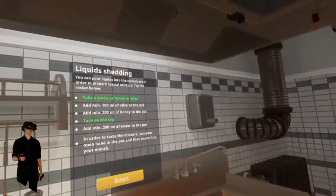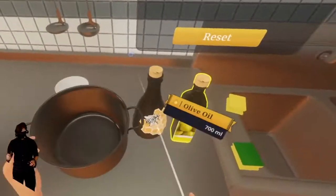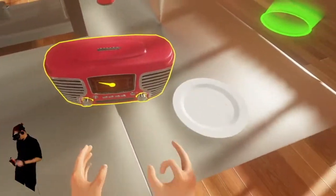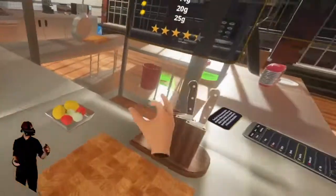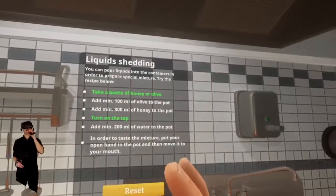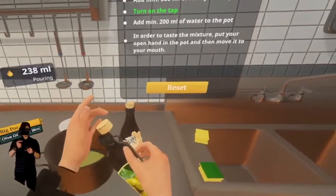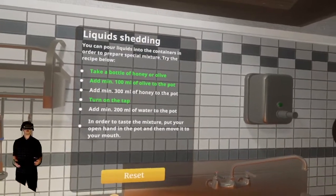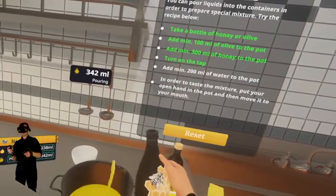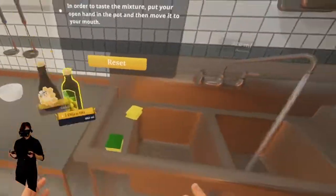We'll take honey — add 100 milliliters. Man, we have Hall of the Mountain King playing in the background again. Can you hear it? I turned down the game volume quite a bit but I can definitely hear it. Hall of the Mountain King is definitely excellent for a kitchen. Add a minimum of 100 milliliters of olive oil to the pot — whoa, we did way more than that, that was fast. Add a minimum of 300 of honey — there we go, done. Add 200 milliliters of cold tap water — don't drop the pot.